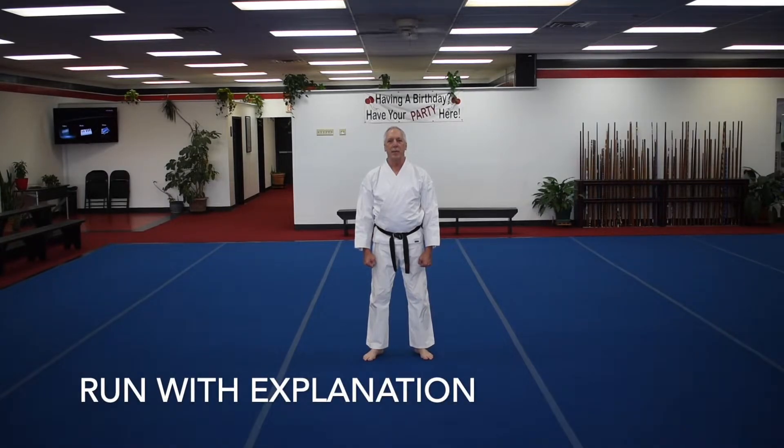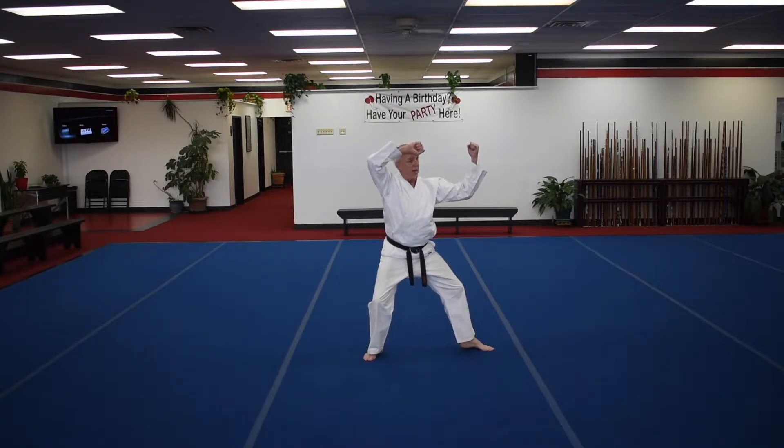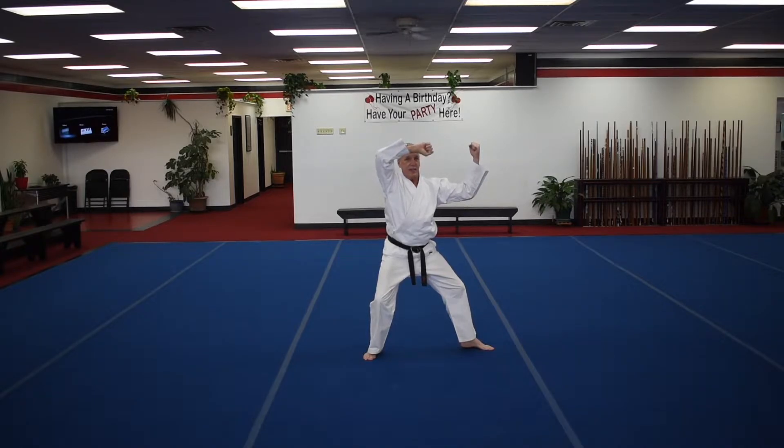We start with a double block in Pinan Shodan, stepping over into the left side facing cat stance, Neko-ashi Dachi, that we did for Pinan Nidan. One block is a bump block, the other is just a middle block. Palms will be facing out on this hand, towards you on the middle block.